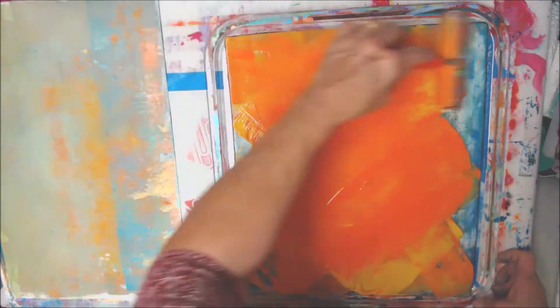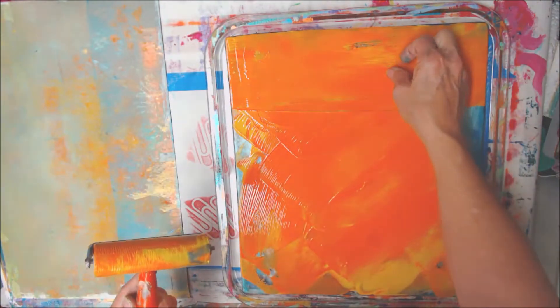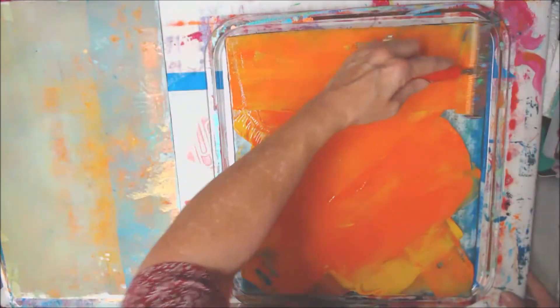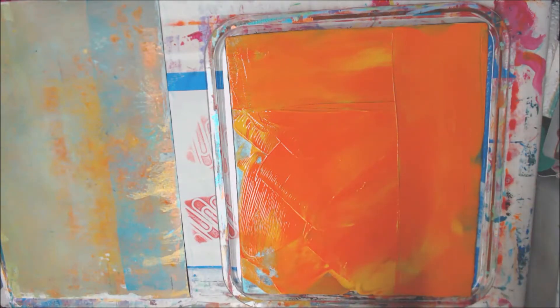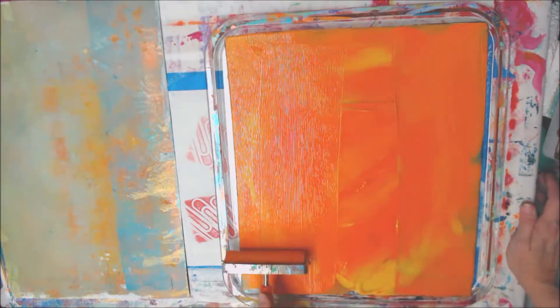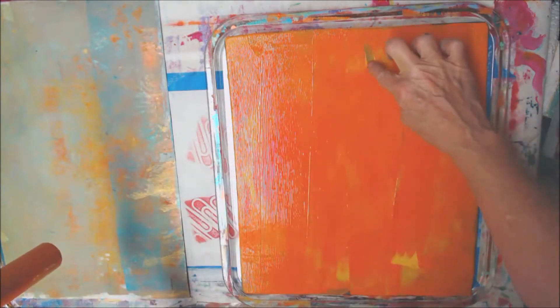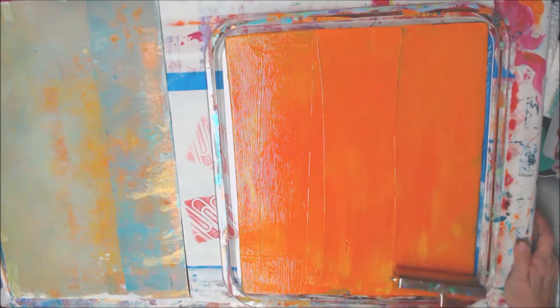Just kind of messing it around, and then I'll try to — okay, got something right there. Is there something on my brayer? Nope. I'm glad — it feels like there's something on my brayer that's leaving funny marks. There it is, whatever it was. Okay, that's better.